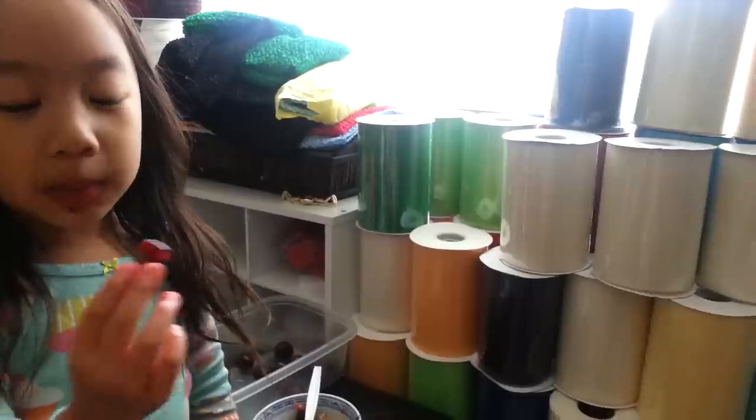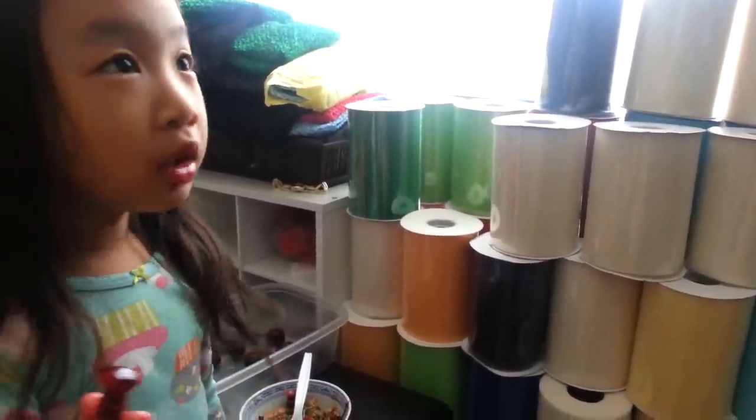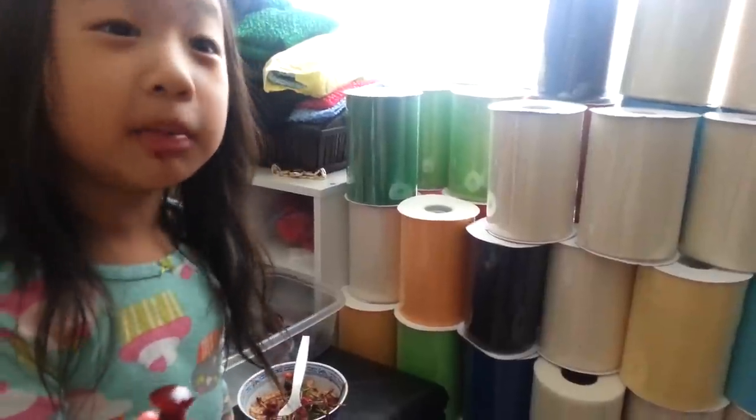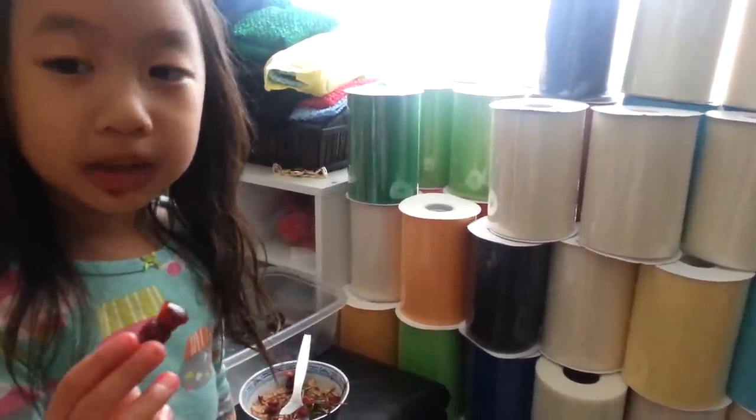Then you put it on a plate and bring it to my brother's birthday party. Then everybody will eat at my brother's birthday party.